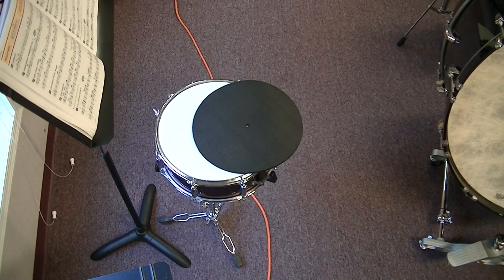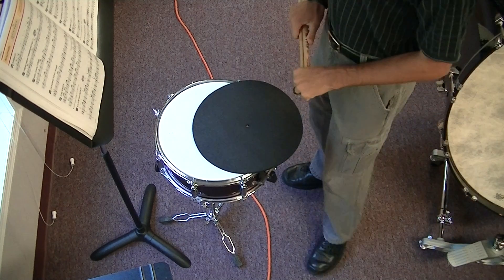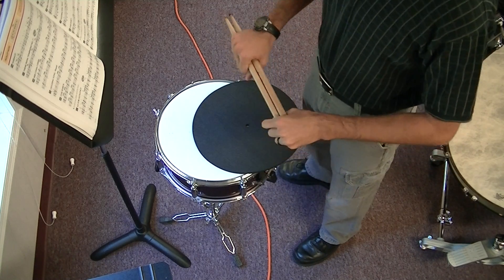Here is lesson 24 for Snare. We will play numbers 57 and 58. You should have already looked through them and noticed that we have a pickup note.